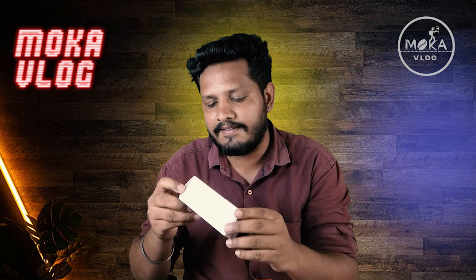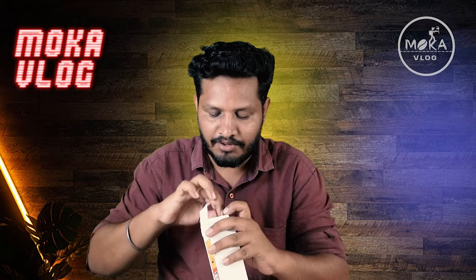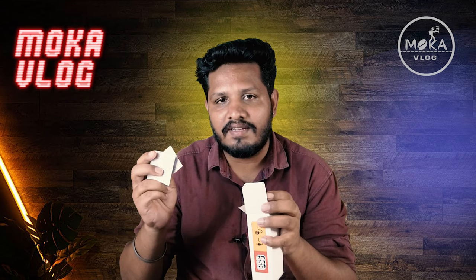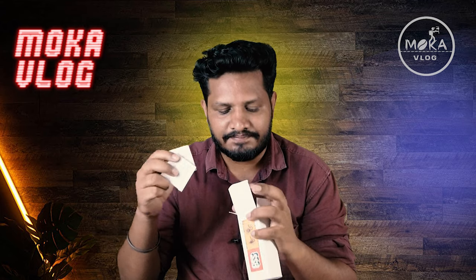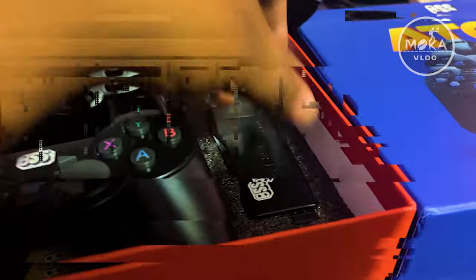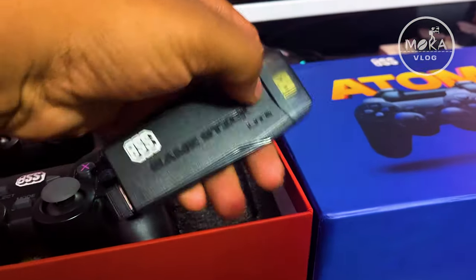We will open the HDMI cable. We will use the direct TV port and the power cable. You can use two joysticks. If you want to use the cell directly, you can use the USB port. We will open the two joysticks and the game stick. Here is the HDMI cable port.